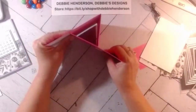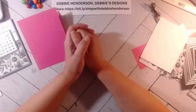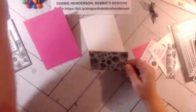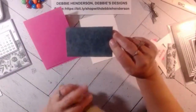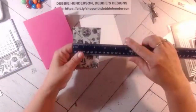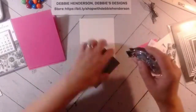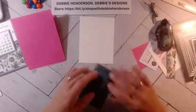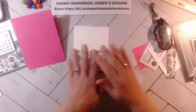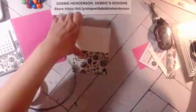We glue that evenly with the edges — and there's how the easel portion works. Now you can see it's ready to stand up once we add all the other layers. The designer paper piece measures two and a half by four, and we're going to glue that on the second piece of white.